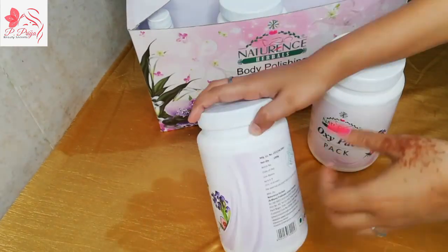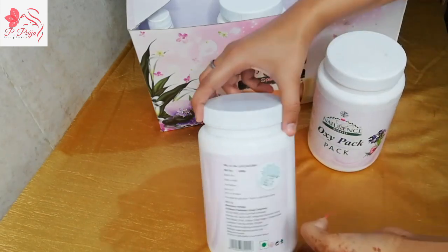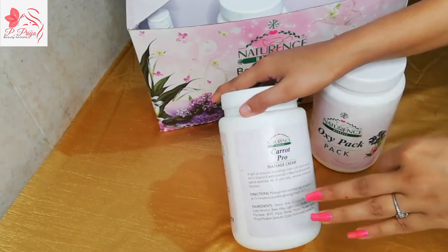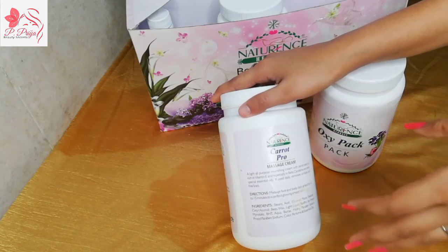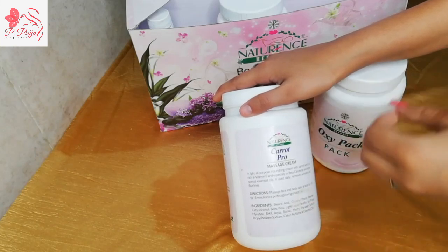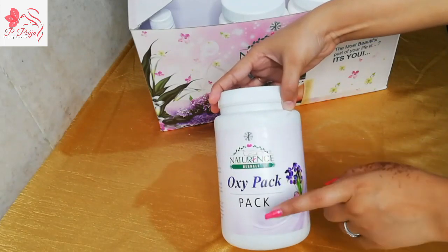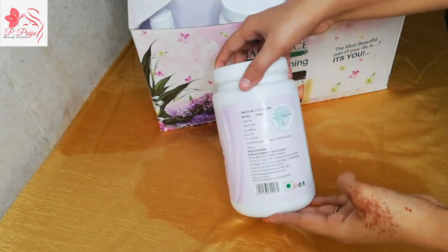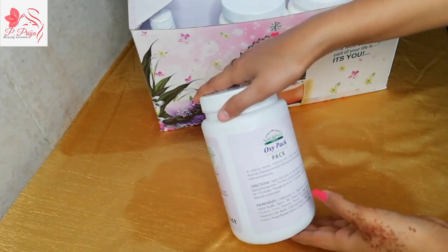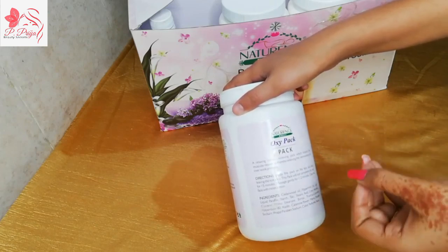Next, let's talk about the massage cream. The quantity is 1000 grams. This cream contains seed oil, so it has vitamin E and beta carotene — which is very good for the body. It helps to cleanse, relaxes the face and muscles, and gives good nourishment.